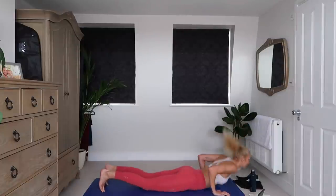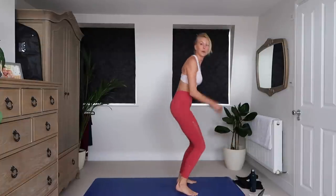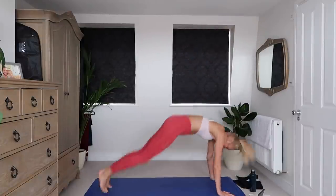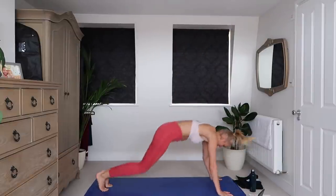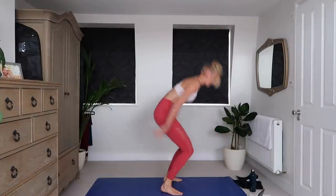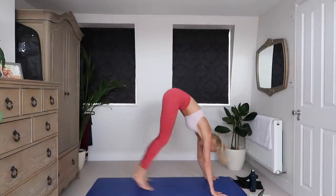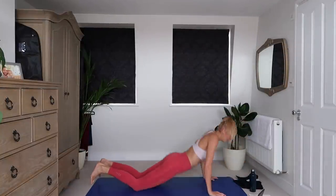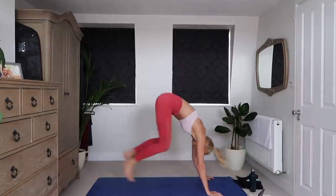So you can either go chest to floor and up, or like this — two options depending on how spicy you're feeling today. I'm probably going to do a little mix. Come on guys, 20 seconds down, 20 seconds to go. Said I was going to do a mix but I keep avoiding the chest to floor. 10 seconds, 3, 2, and 1.